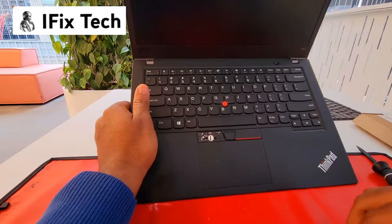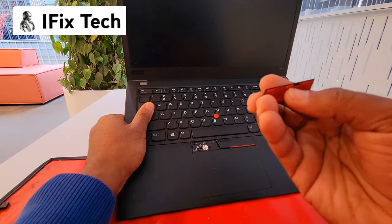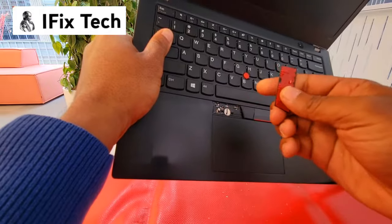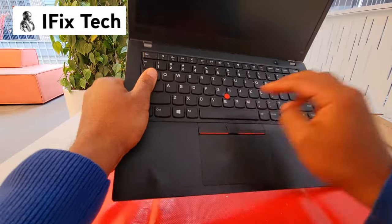Make sure you have the trackpad buttons back. You'll see they have tabs — make sure they go into the holes first, starting from the top, and then push them down.